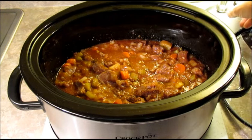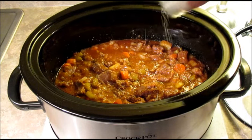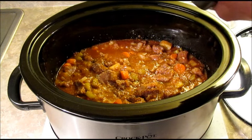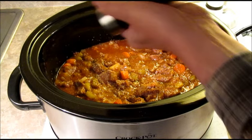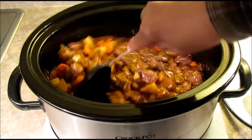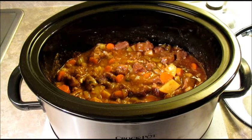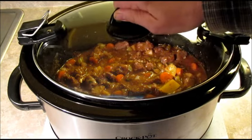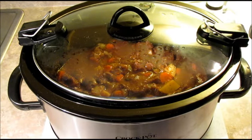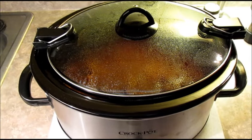Mmm, tastes pretty good. I think we need just a touch more salt — I'm going to add that right now. Maybe a little more pepper too. I'm going to give that a stir again and let it continue to cook on high. It's probably going to take a couple more hours. I'm going to stir it every 30 minutes until it's done and I'll be back with you when it's done.